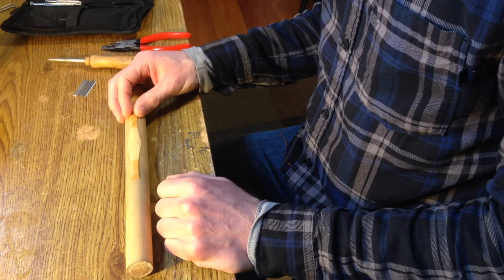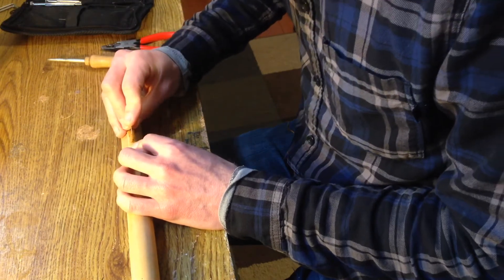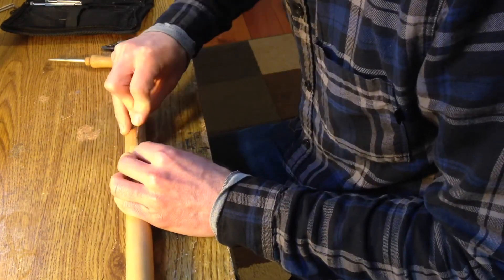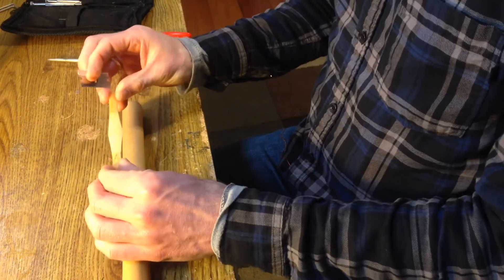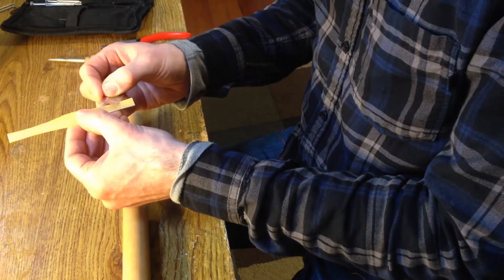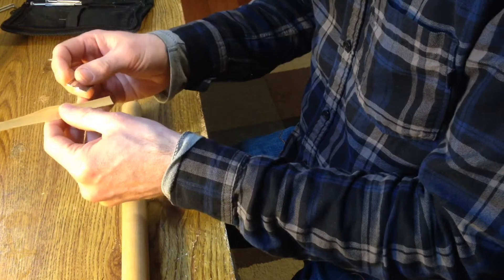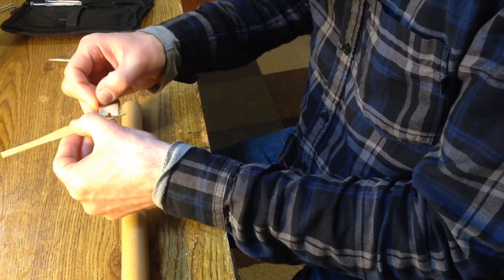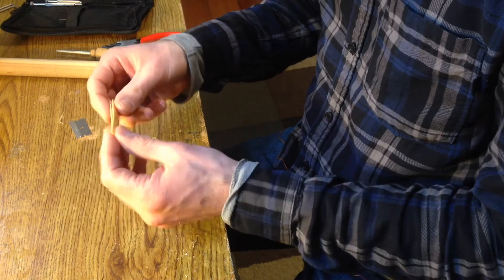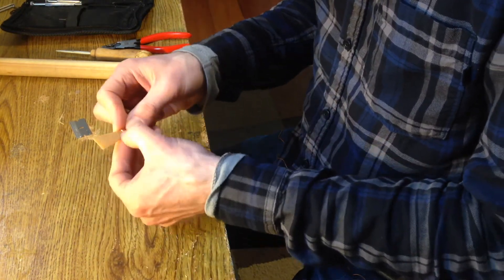For those of you following along at home, it's time to make a blank. First thing we're going to do is score the cane — that helps it break in a controlled way. Now we have a scored piece of cane. We're going to do just a quick little bevel here to make the sides line up. Now we're going to form the blank. The blank is what you call a reed before you cut the tip off. The blank is also the stage of reed making that happens before your hopes are all dashed when you cut the tip off and find out that it's terrible.